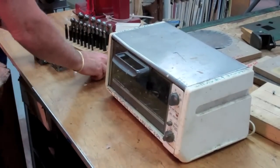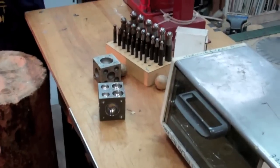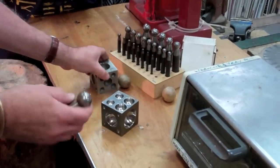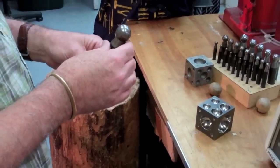So as we're waiting for that, we're going to take the molds that we're going to use, which are just our dapping blocks that we've got here. Find one that's going to work good for the size that we're working with. And we're just going to use the punch to be able to push the acrylic down into the shape we want.